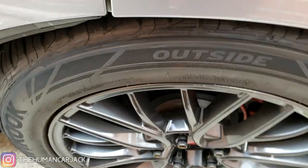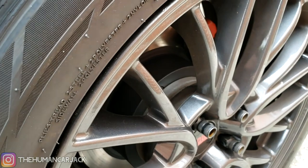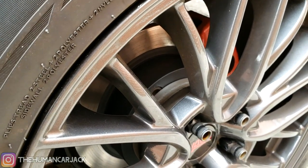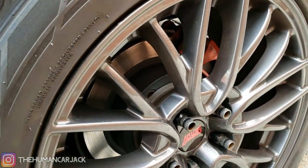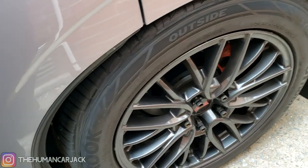Also, the wheels I got are at a really good price. Normally they're priced at around $900 to $1,000, and the ones we got are about $750. They had a deal going on, especially with the whole pandemic going on.